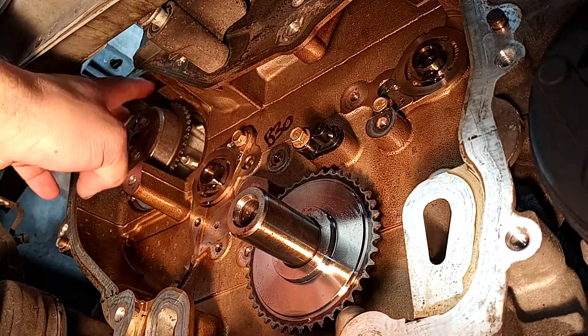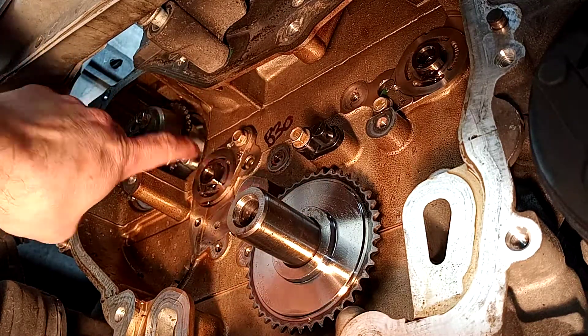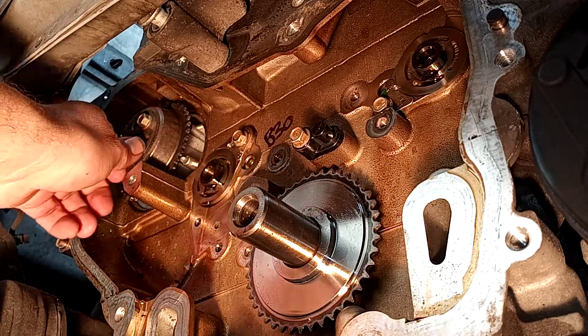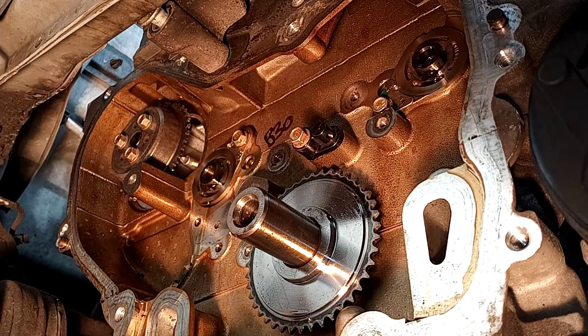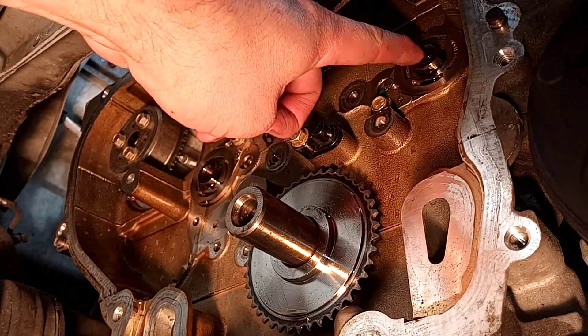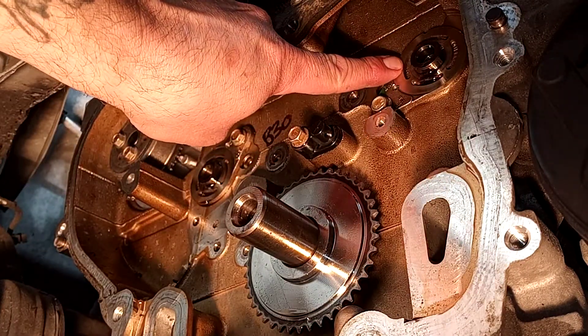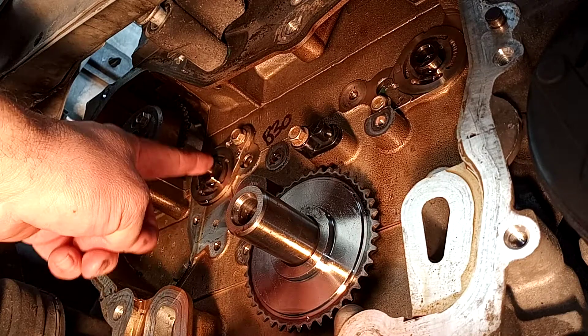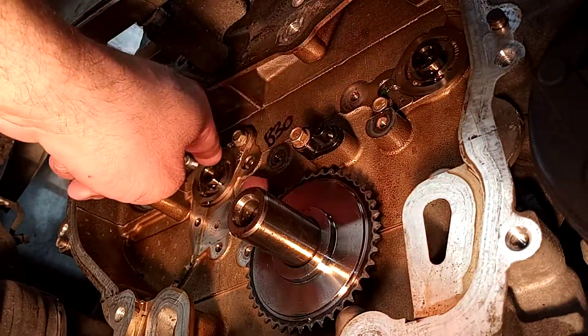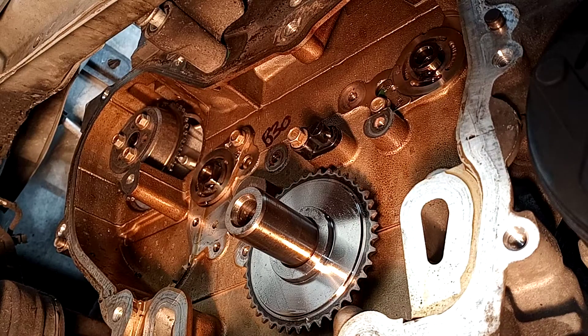First thing I want to point out is I've got my new water pump installed. I've got the gear installed. You're going to torque these bolts down to 89 inch pounds. The next thing I'm going to install are going to be my balance shaft gears. This is going to be your exhaust, this is going to be your intake.